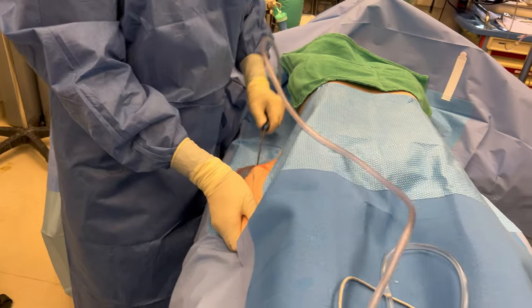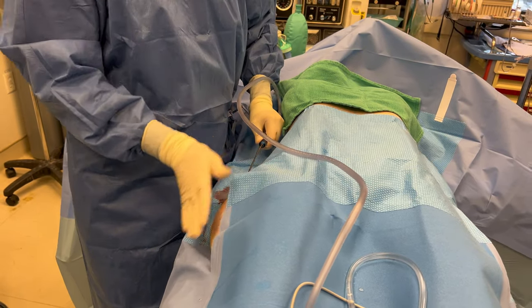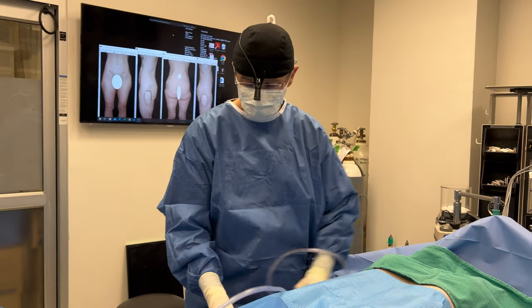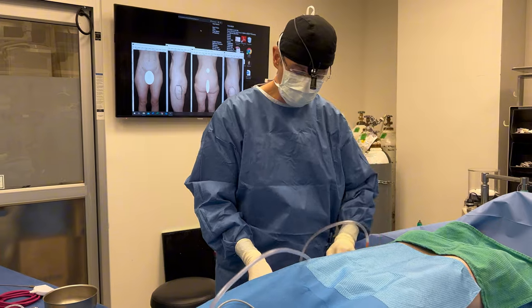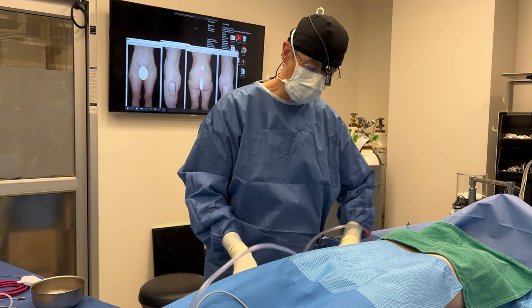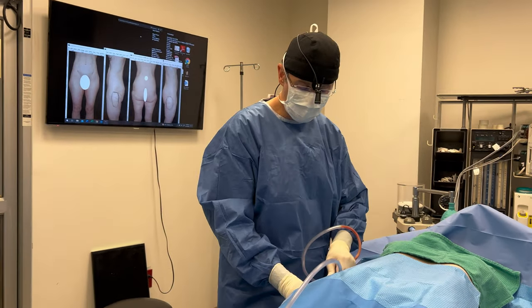I'm going to carefully, gently take out just a small bit. You can kind of see a little bulge here — it's a little bigger than normal because I've infiltrated tumescent solution. My goal is to remove a little bit of fat, not a lot, and then use the Renuvion J-plasma to tighten up the area so it sticks a little better to the deeper muscles.